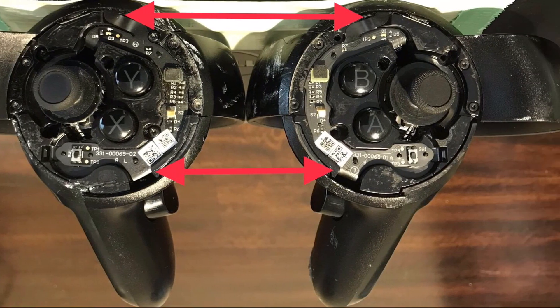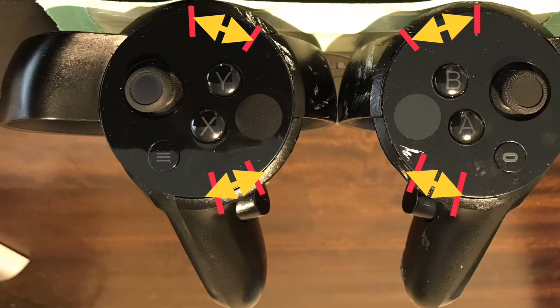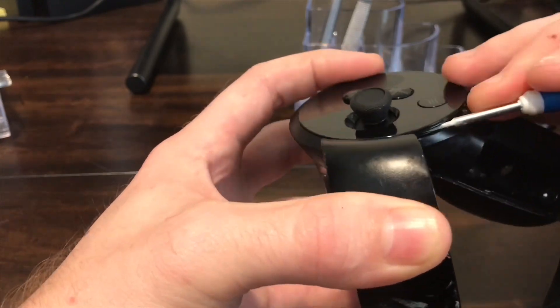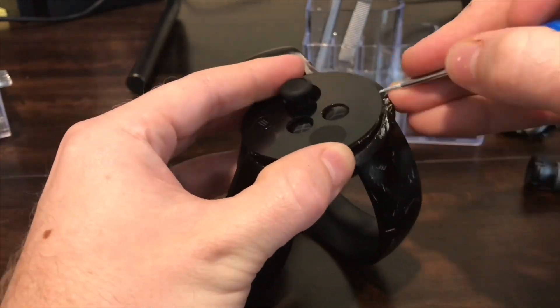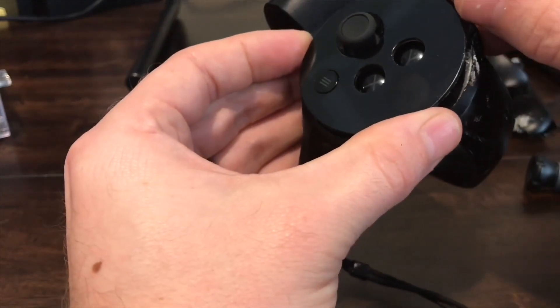Right here there are two cable ribbons that you're going to want to be careful not to hit. Try and avoid these areas since there's no adhesive under there anyway. I worked my way around the edge of the controller, making sure not to bend the plastic too hard, and it came off just fine.